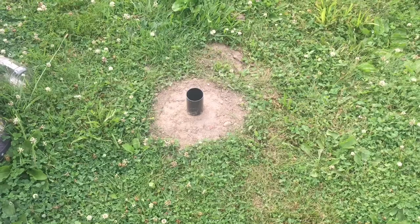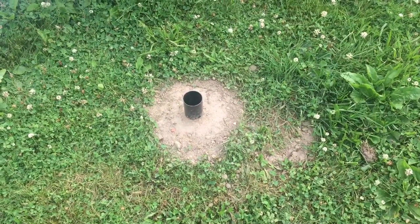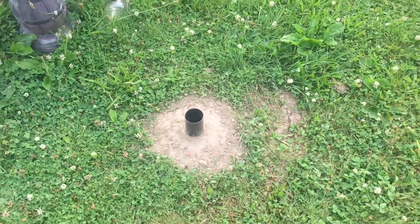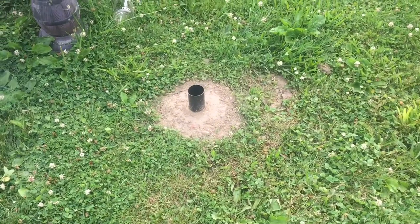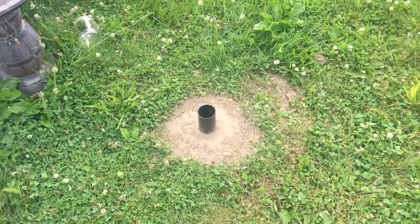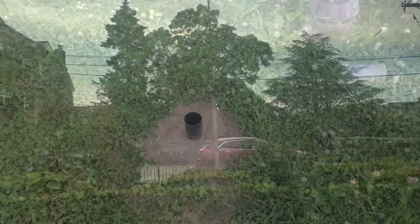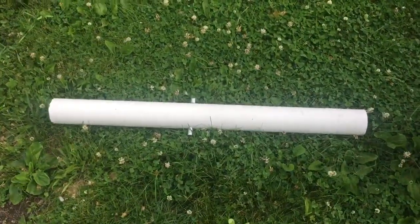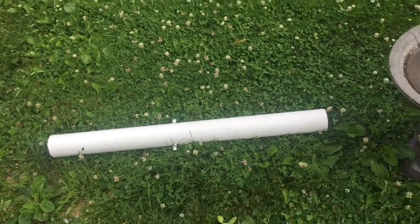Here's the temporary flagpole sleeve that I put in. The reason I did this was to see if it was where I wanted the flag to be and how high I wanted the flag to be. It's always good to put in a temporary because once it's cemented in, you really can't make a decision. I used my telescopic flagpole to determine how I liked it, but I did want to put a stationary flagpole, much like my neighbor's, out of solid material. It served its purpose. We're going to dig it out, insert a permanent sleeve — it's got to go below the frost line — and put in some gravel and cement.